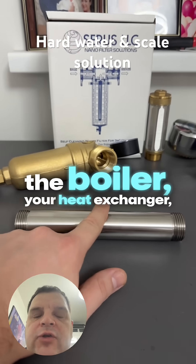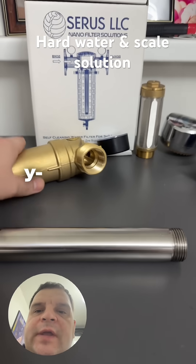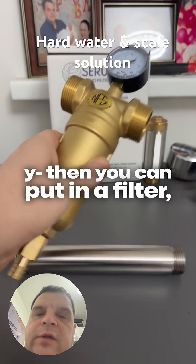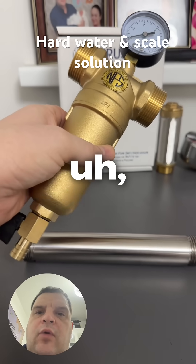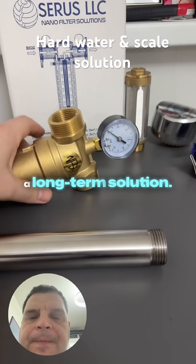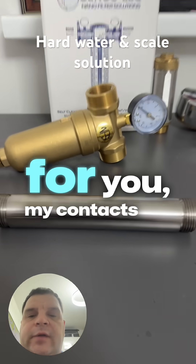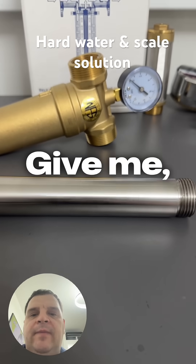After this pipe, maybe before the boiler or your heat exchanger, you can put in a filter. This way your boiler won't be damaged and it will be a long-term solution. If this is something interesting for you, my contacts are in the description.